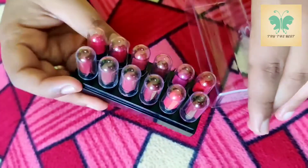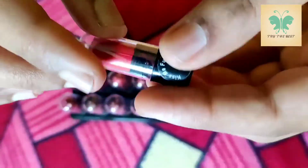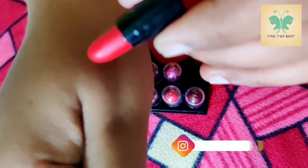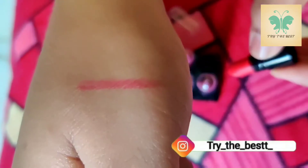Now let's see how one shade looks. First, let's see this shade. This is a cherry red color.